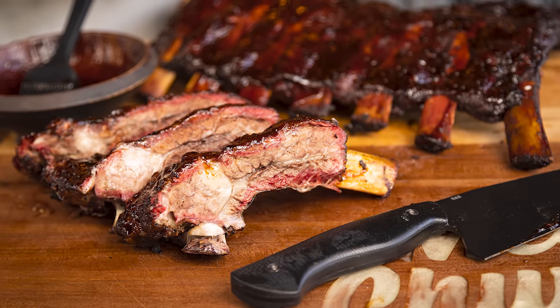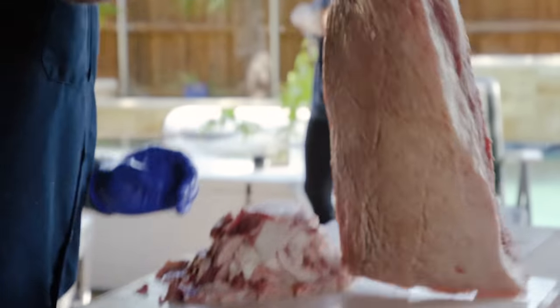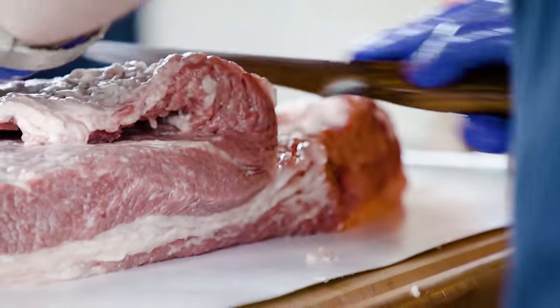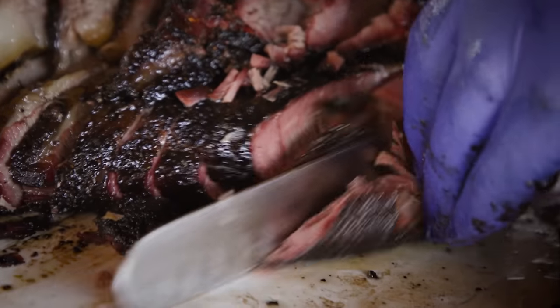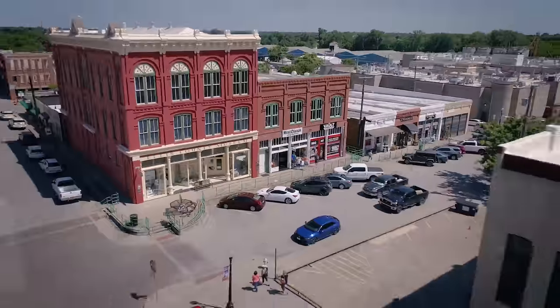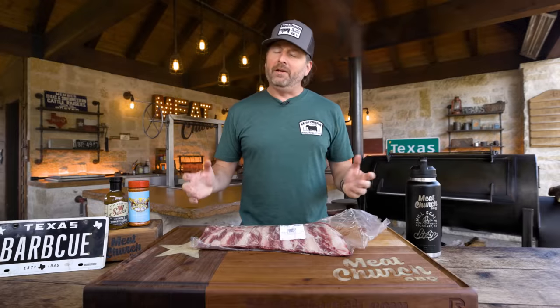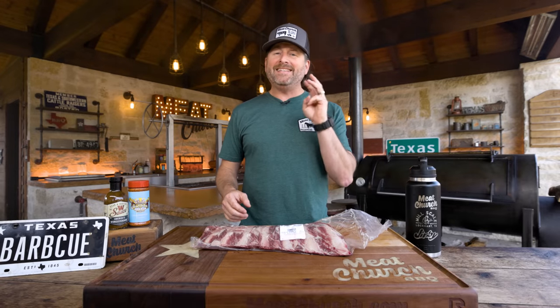Hi, I'm Matt with MeatChurch. Today we're smoking beef back ribs. We're here for part three of season three of Hardcore Barbecue, and we're doing something we've never done on video before — and I never thought I would do it. Let me explain why.